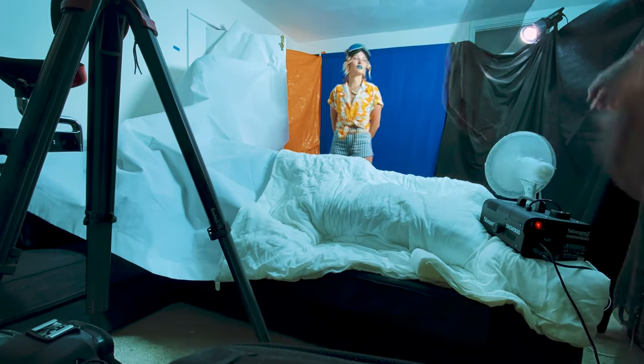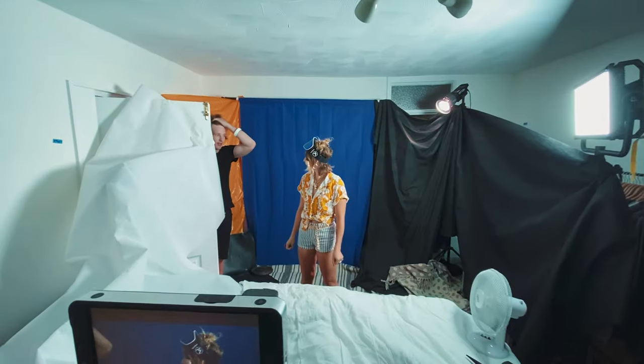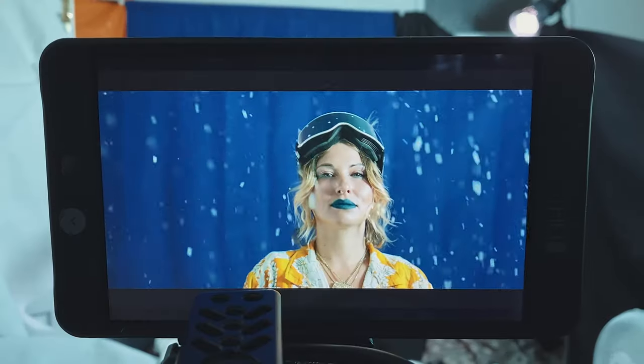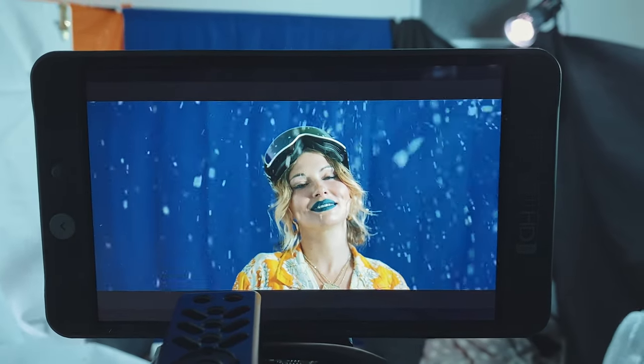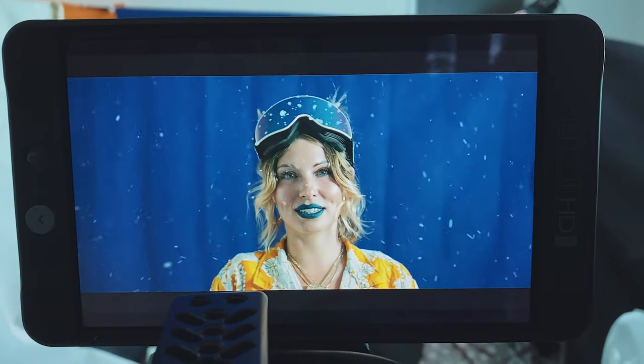We also put a fan just out of shot to help move the snow around a bit and make it look that little bit more realistic. The lighting for the scene was really simple — we used a Light Panel Gemini 2x1 as our key light, and when turned up to full intensity, the light bounced all around off the white walls and just created a nice even spread of light across the scene. As a final touch we added a 120D with a Fresnel mount just behind our singer to fire in a bit of directional light to help act as a hair light and help separate the singer a little bit from the blue background.